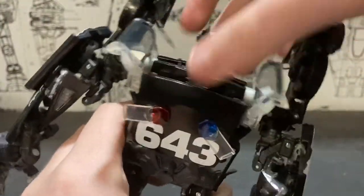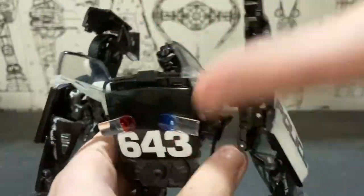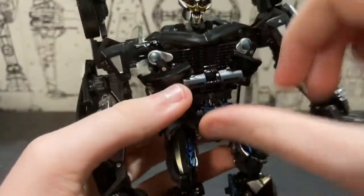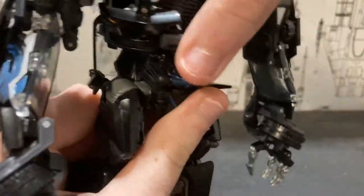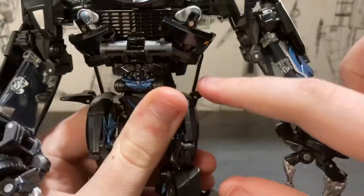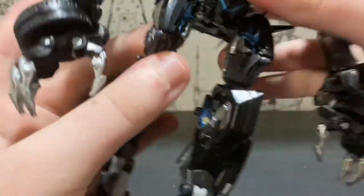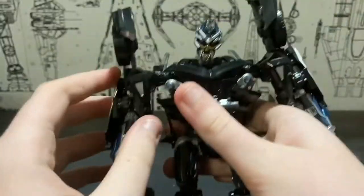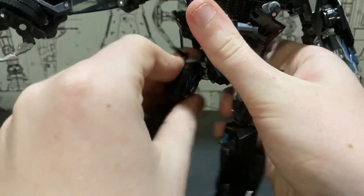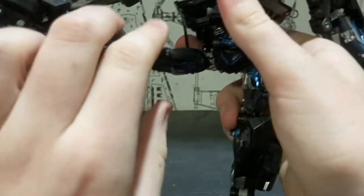Sometimes this part of the backpack likes to untab really easily, which could be annoying to some people. He does have a limited waist swivel before it hits the backpack. The hip skirts are on a hinge joint. The legs can kick back somewhat — that looks a bit weird due to the ankle. The ankles are on a ratchet and can move out, so you can do the full splits.